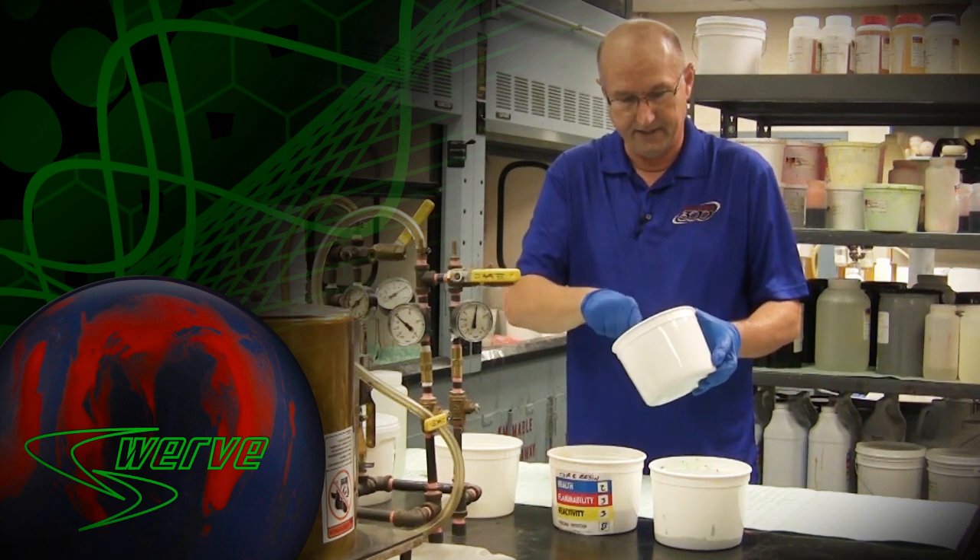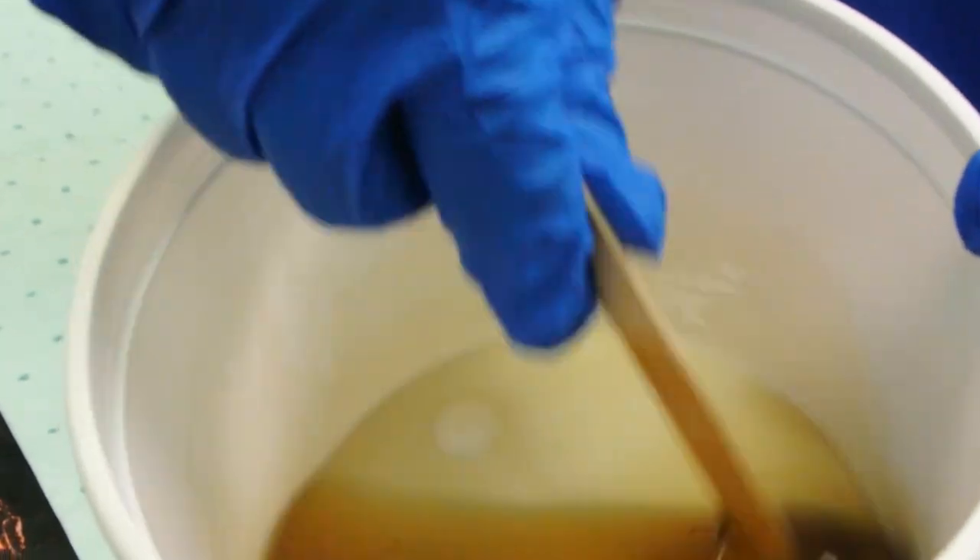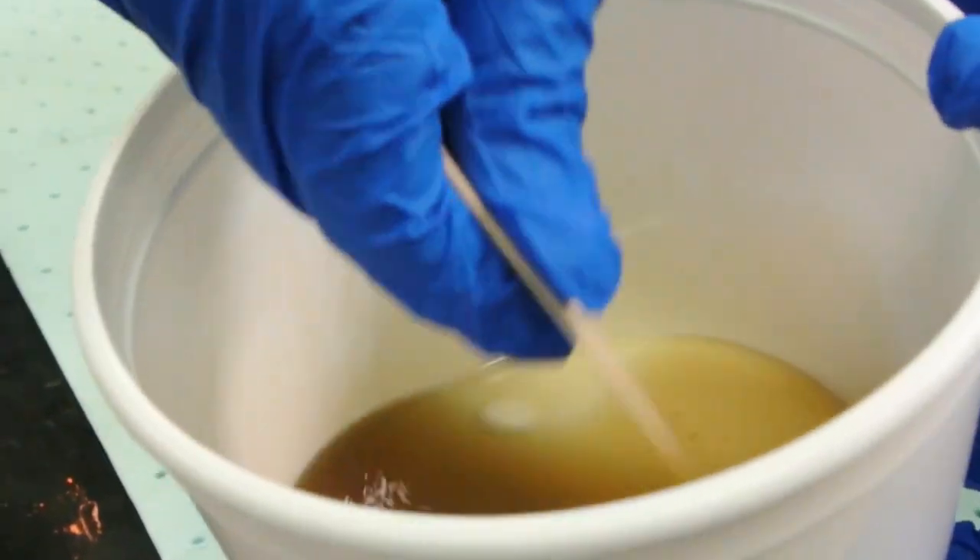And this will give you an idea of the viscosity and the behavior of this material itself. So let's take a closer look at what this looks like.